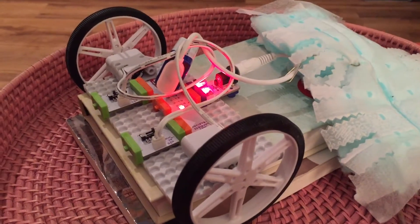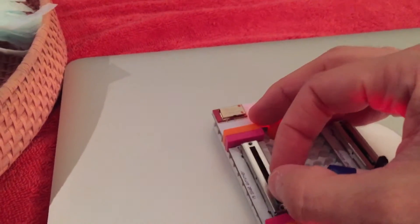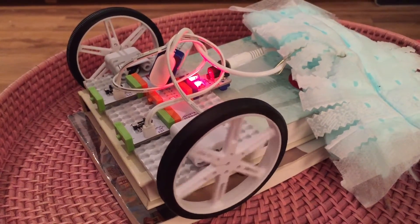So you can see once it's set up, it's useful to test it on a pile of books — that way it won't run away from you. If I take one of the sliders and pull it up, one of the wheels should start moving in the appropriate direction.